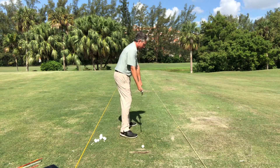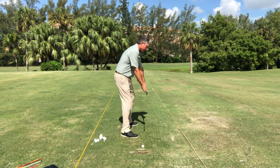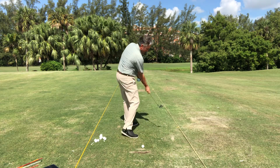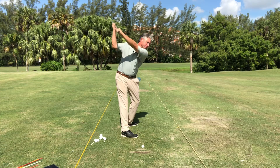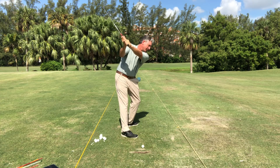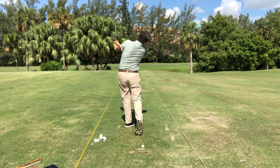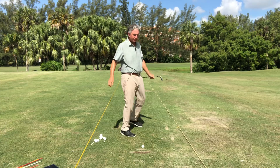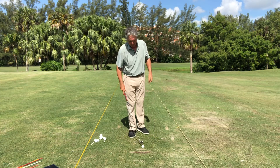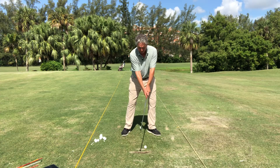I'll do the split drill down the line — combining that with down and in and under the chin. If I take it back, here's my down and in and under the chin, arms straight — every time down and in and under the chin. We understand how our shoulders move in a circle, let's go ahead and hit another shot down and in under the chin.